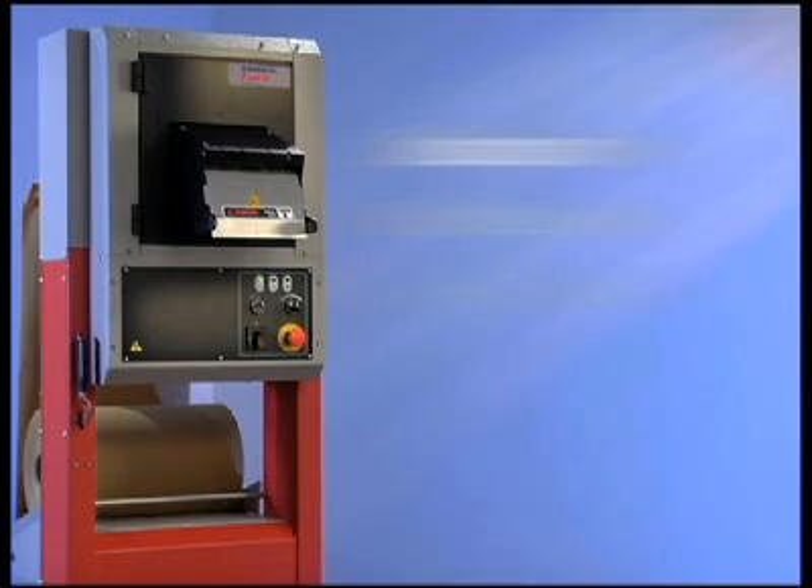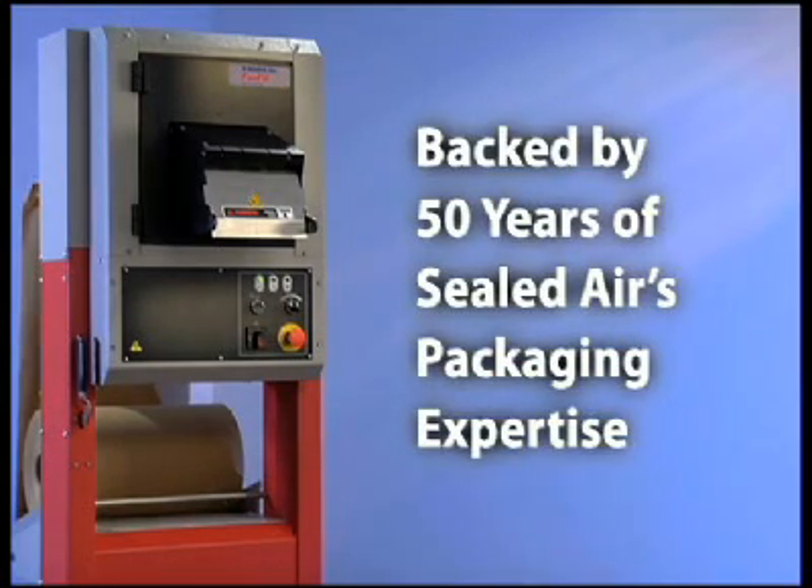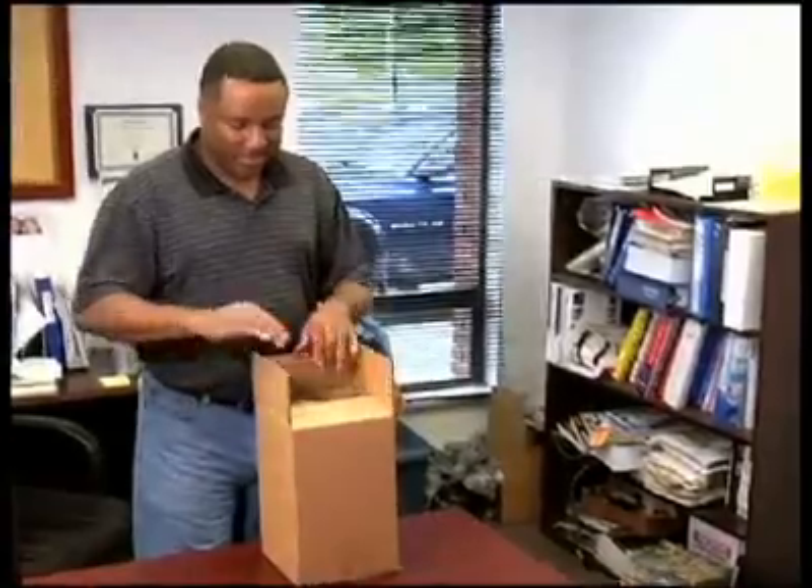The Fast Fill System is backed by 50 years of Sealed Air's packaging expertise and lets you use environmentally responsible packaging from end to end — from the 100% recycled content in the paper to the recycling by the consumer when the package arrives.